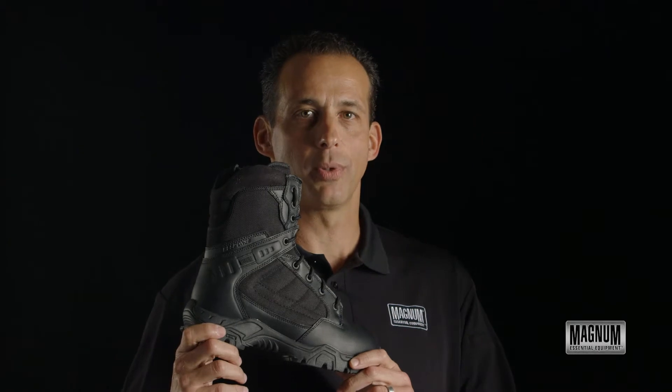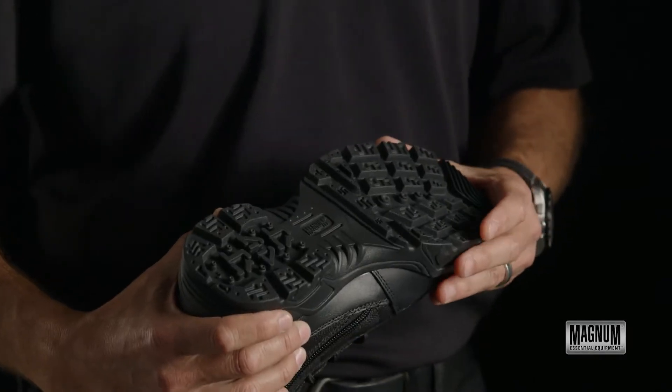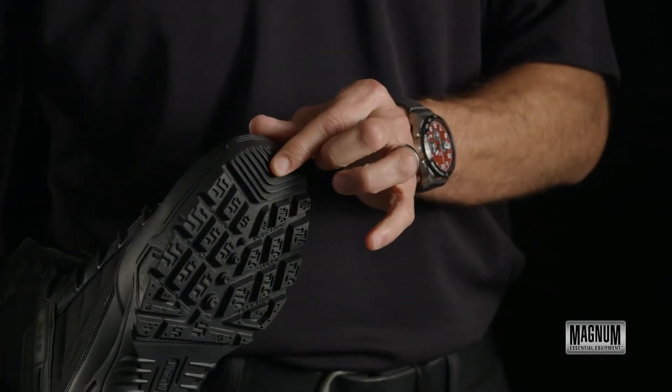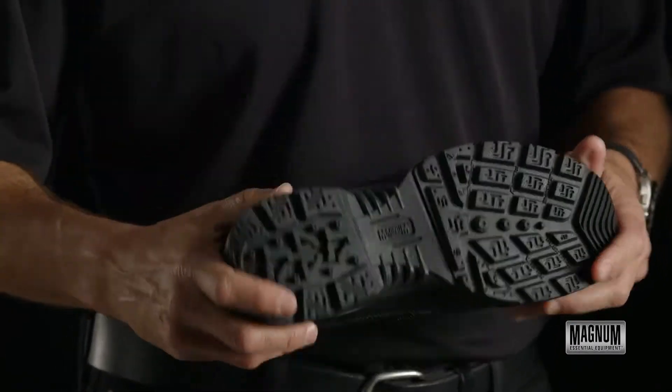Hi, I'm Brad. This is the Response 2 8-inch by Magnum. This boot is designed with a carbon rubber outsole, high traction bottom with paddle grips in the front, and also a 90-degree ladder notch under the arch.